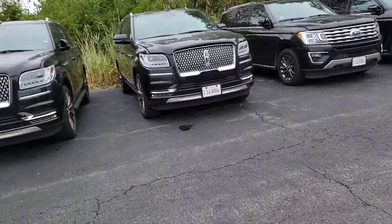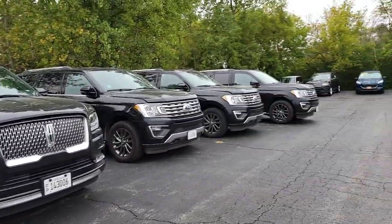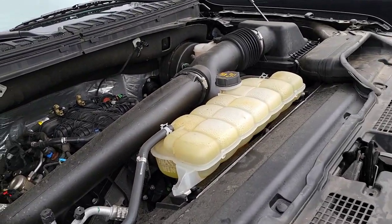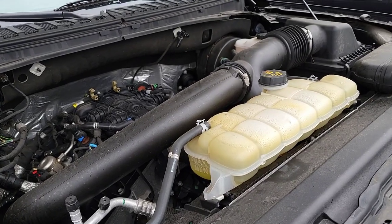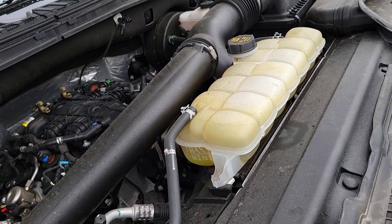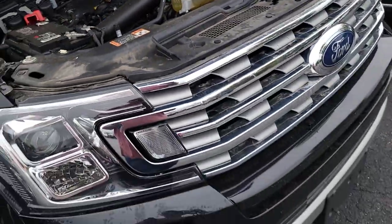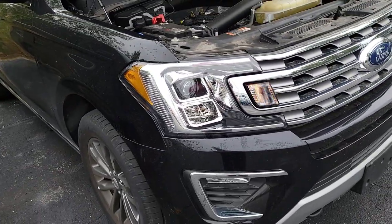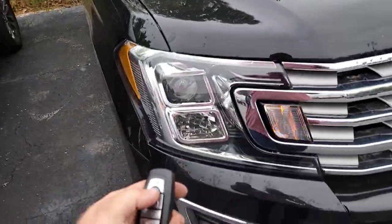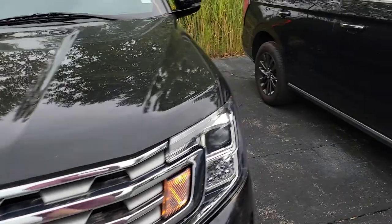Let's go through here and figure out which one it is that we need. The first one is a 2021 Ford Expedition. Let's get it pulled in and let's go through this recall.